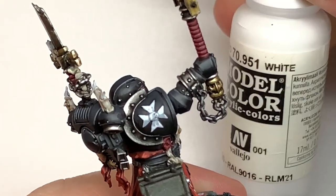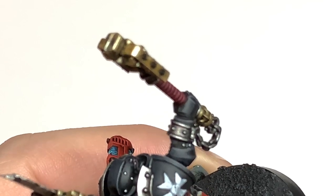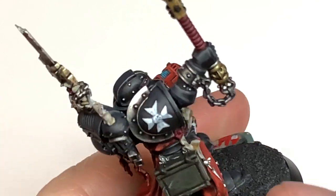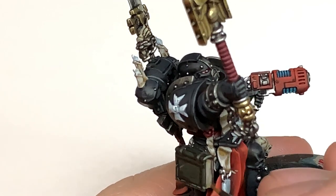Next it's going to be a little bit of Vallejo White mixed with the Deathcore Drab. I'm just going to do some really fine edge highlights on these — just on the edges that will be catching the light. We're also going to go along the sides and across the bottom where it's got some little nicks and scrapes, and just highlight the bottom edge of those.